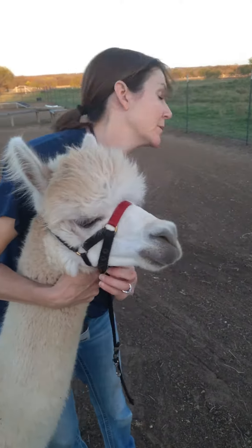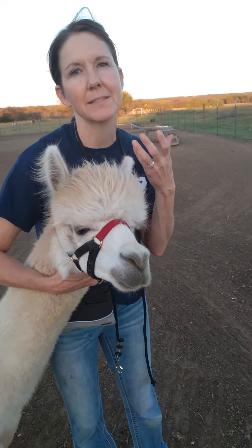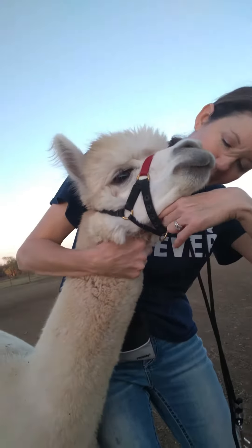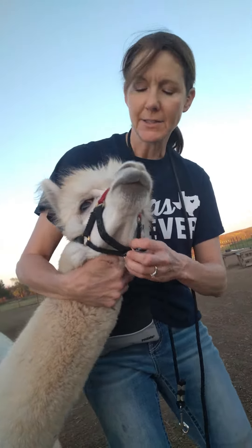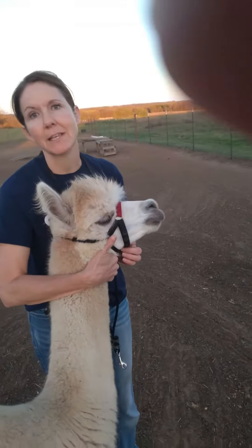The other thing you want to be sure of is that you are not restricting his jaw. If he can't move his jaw, it's going to make him nervous. So you do want at least a couple of fingers of play here so that he can move his mouth and not feel like his mouth is being clamped shut.